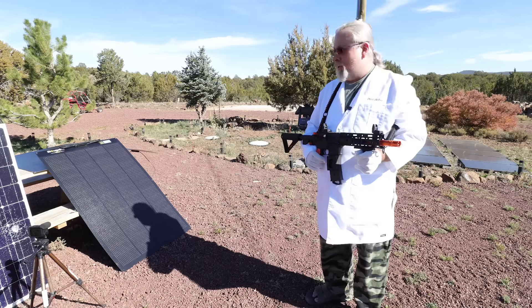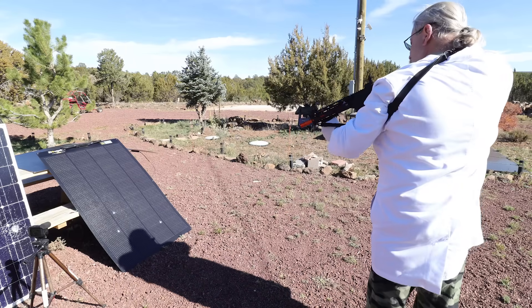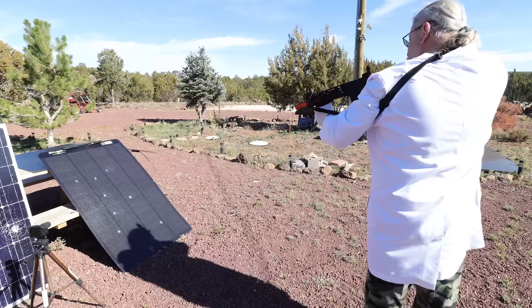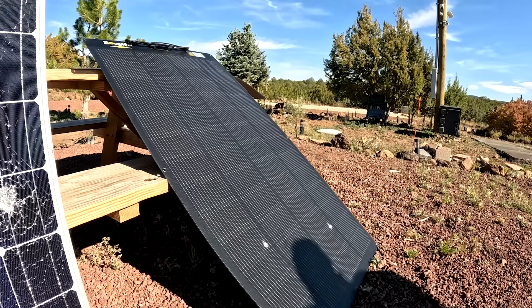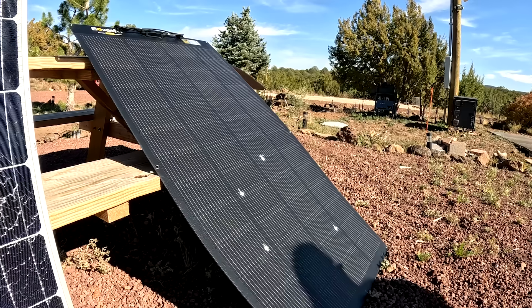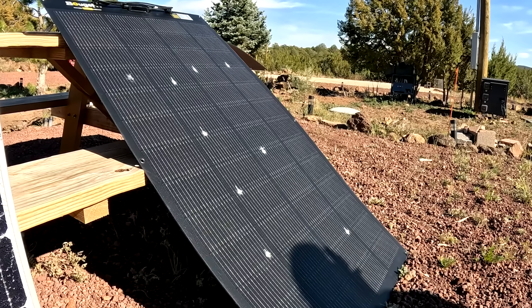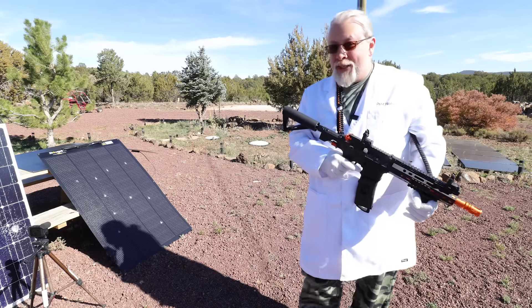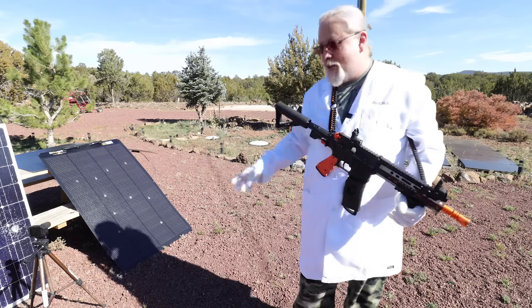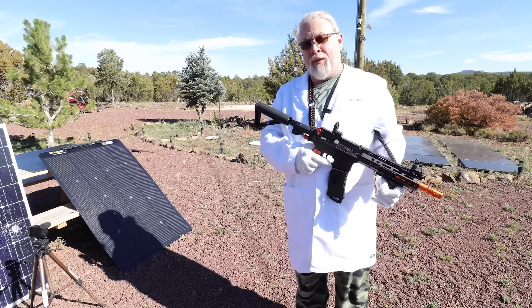Let's do the same to the fiberglass Arch Pro. There we go — 10 shots. It did do some damage. We're going to find out how those 10 shots affected the solar output compared to a brand new untouched panel.